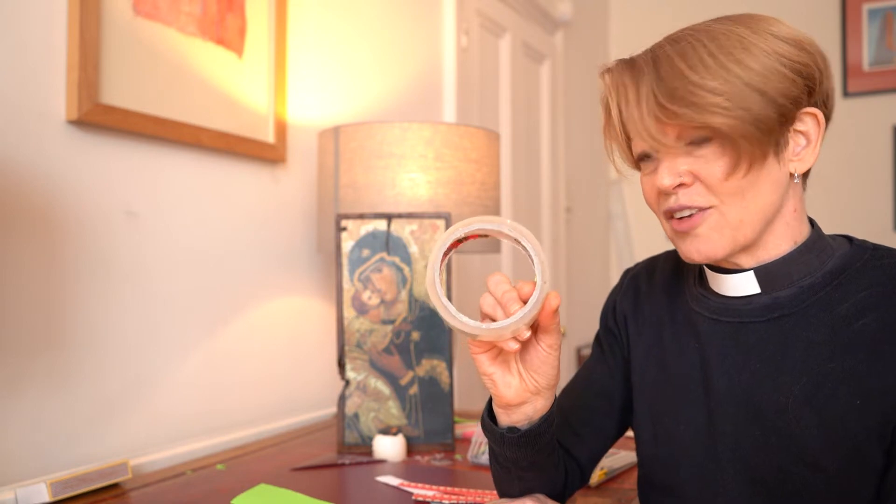A more creative option is to make your own palm cross out of paper, which looks like this. What you'll need is some paper — it doesn't have to be green, you can have fancy paper — a pair of scissors or a guillotine if you have one to hand, and a bit of sellotape. And that's all you need.